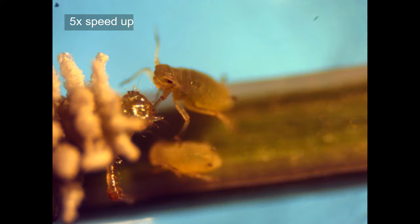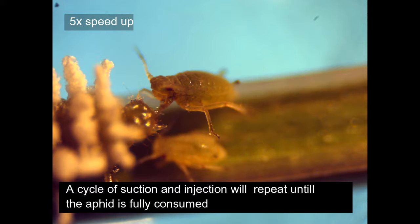A cycle of suction and injection will repeat until the aphid is fully consumed by the larva.